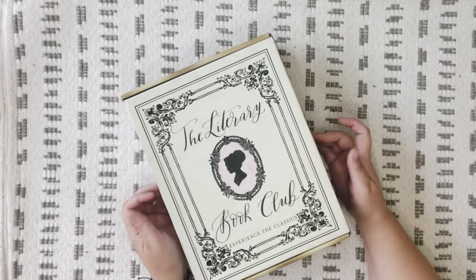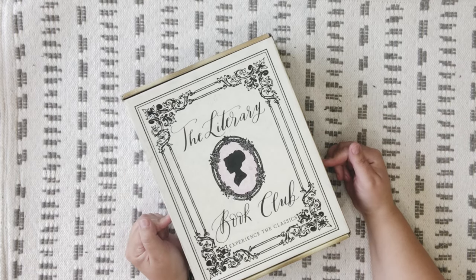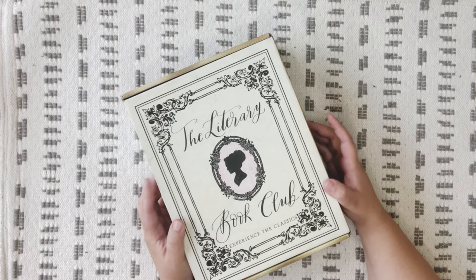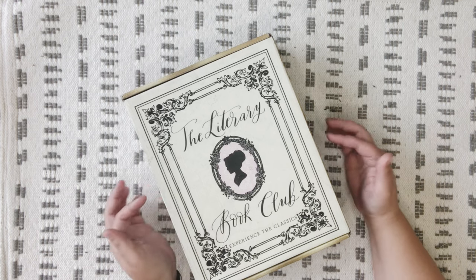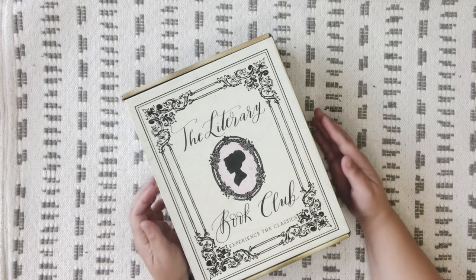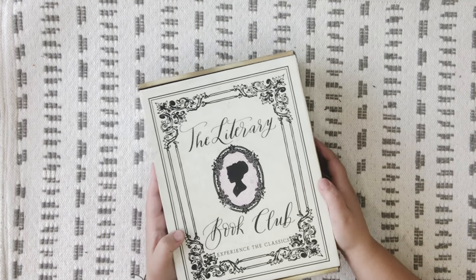Hey y'all, welcome back! Today I've got a very exciting box that we're going to be unboxing — this is the Literary Book Club. We've only unboxed them once before, and that one was their special one-time Christmas box. This is actually their summer box, I'm not as familiar with their subscriptions.